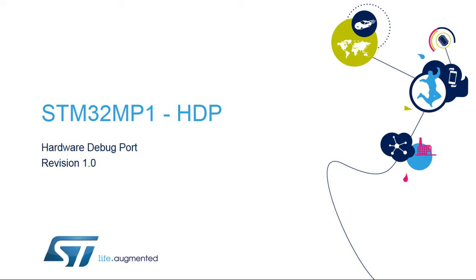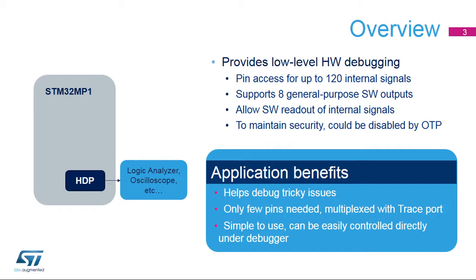Hello, and welcome to this presentation of the STM32 MP1 Series Hardware Debug Port Module. The hardware debug port provides a handy way to visualize critical internal signals like core interrupt or power states on system pins.